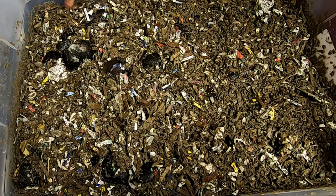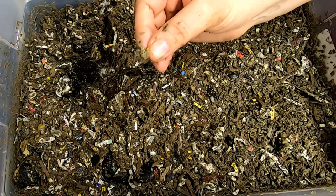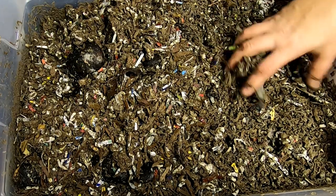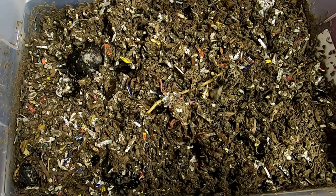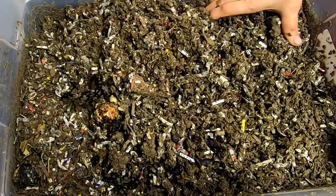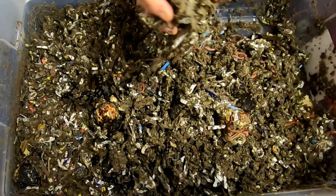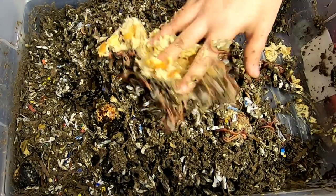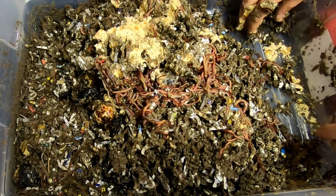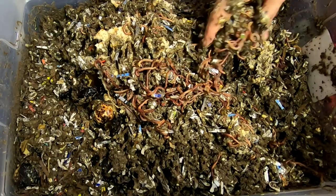Here we are in the grow-up bin. You can see quite a bit of castings along the edges and quite a few cocoons on the top — a little one there, a pretty good sized one — so they must be happy in their grow-up bin. I'm seeing some avocado pits and avocado shells. Last time I fed them leftover bread, which I took and put in with some water. It stays moist and doesn't turn into a brick if you do that — you get kind of a decent worm ball.